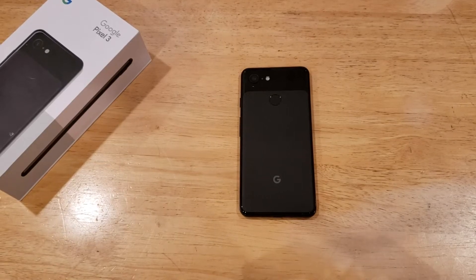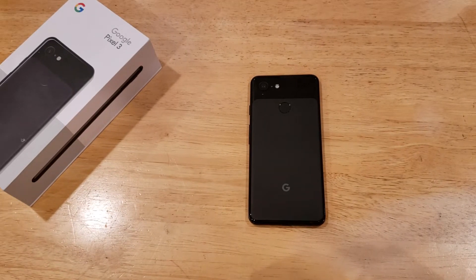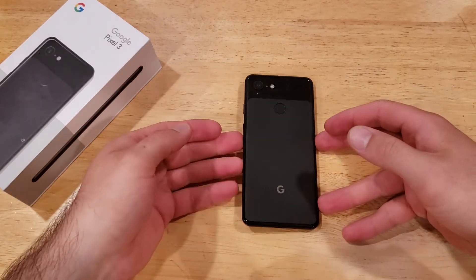Hello guys and gals, welcome to one of how to smartphones tutorial videos on the Google Pixel 3. In this video I'll be showing you guys how to turn the magnification on and off on the Google Pixel 3.